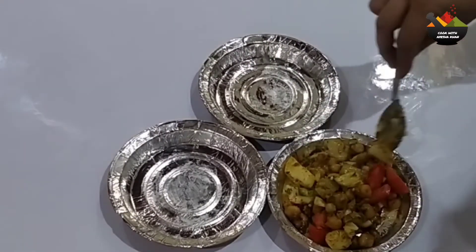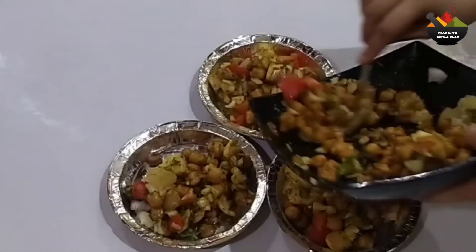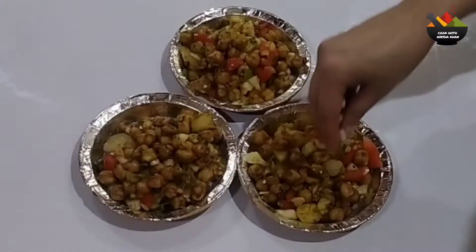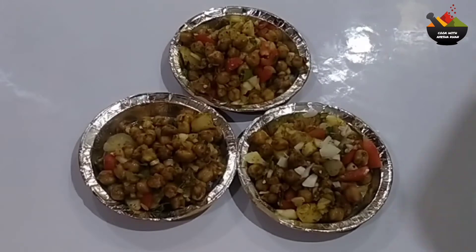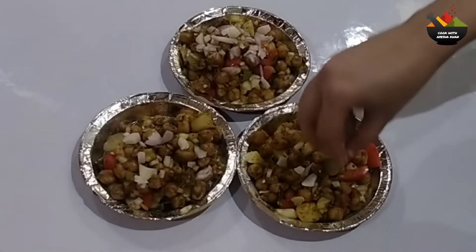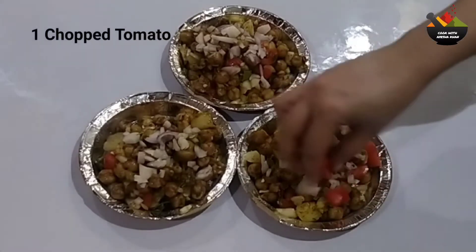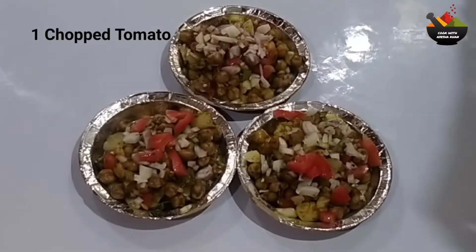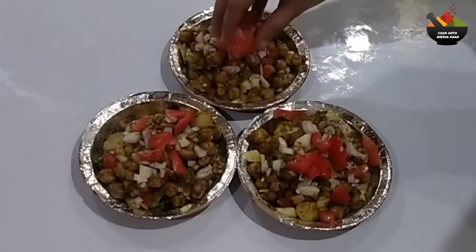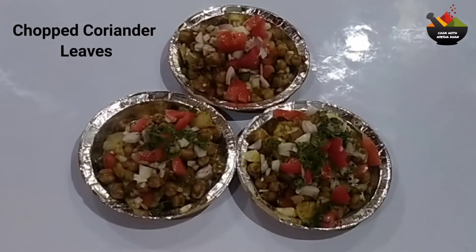Now let's plate it. It's ready — it's very tasty, try it. I will add chopped onion for garnishing, add tomatoes for garnishing, and add some fresh coriander.